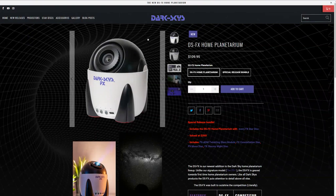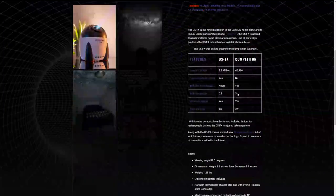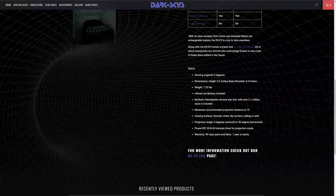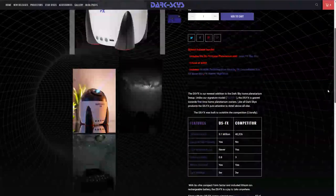So there you have it — if you want a super realistic star projector, it's available now to purchase directly from darkskies.com. There's a link in the description below. Right now you can get it at a special bundle release price: either buy it on its own for $109.95, or the special release bundle with the additional discs shown for $177.45.